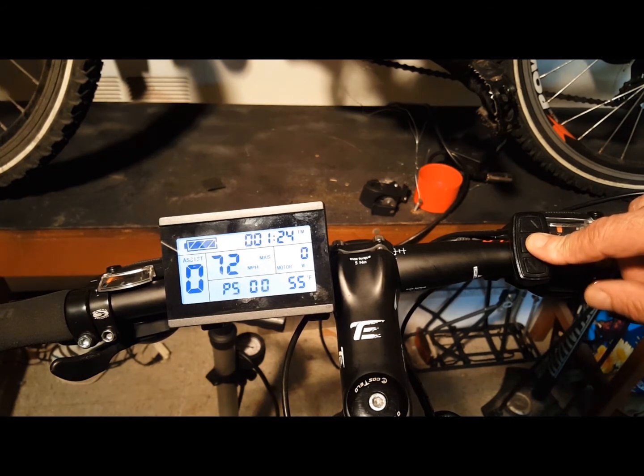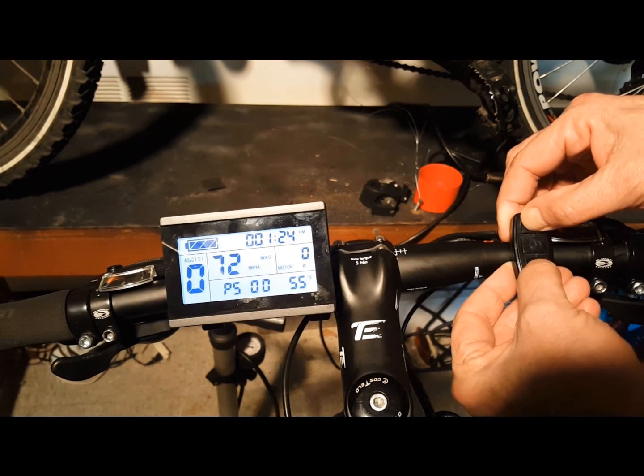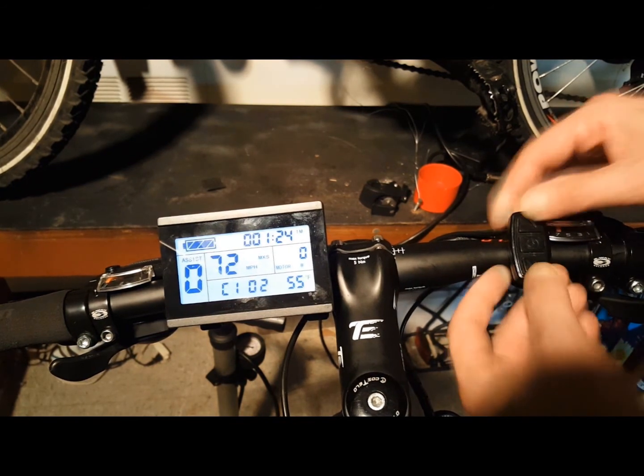P5 is the power monitor setting — again, this is important. If the setting isn't set correctly, you won't be able to determine how much you have left in your battery. There are settings for 24V, 36V, and 48V. But if you don't know the correct settings, set this to 0 for real-time voltage mode; it'll give you a correct readout of how much you have left in your battery. When done with these five settings, press the up and down arrow keys to move to the C parameter settings.